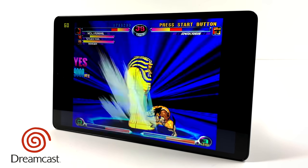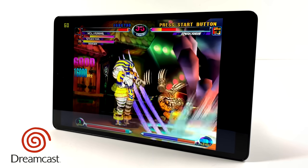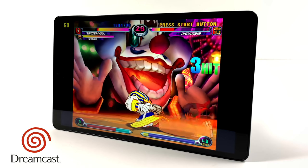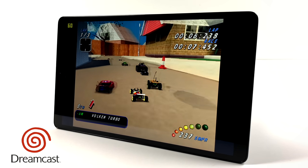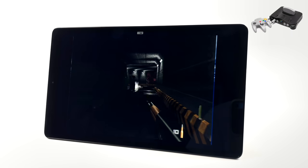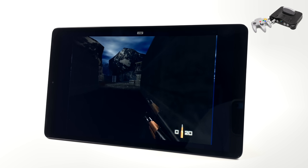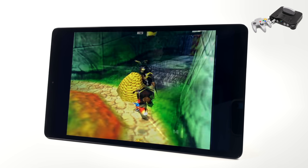Emulation works really well on this tablet. For Dreamcast I'm using the ReDream emulator with Marvel vs. Capcom 2. The Dolphin emulator is just not going to perform well here, so GameCube or Wii games are out. But PS1, Naomi, Atomiswave, SNES, PC Engine, Nintendo DS, NES, Sega Genesis, and 32X all work fine. Nintendo 64 also runs really well — this is Mupen64 Plus FZ from the Google Play Store running 007 GoldenEye. There are some occasional stutters, but that's expected for that game. Conker's Bad Fur Day, which is really hard to emulate, also runs well.